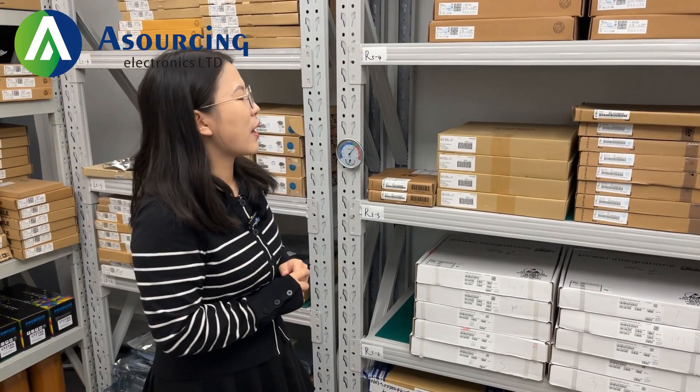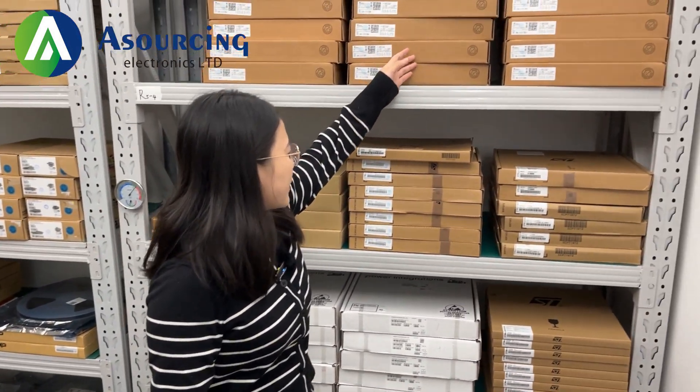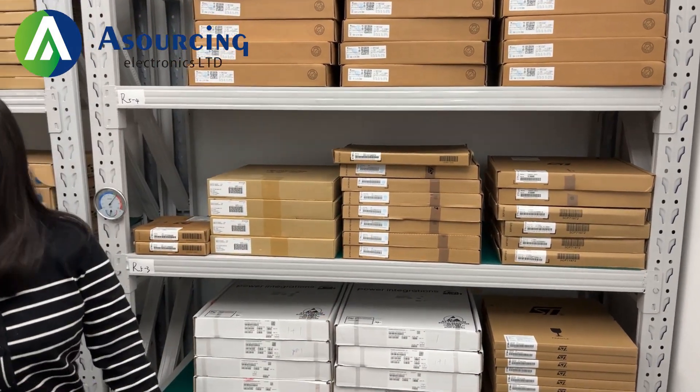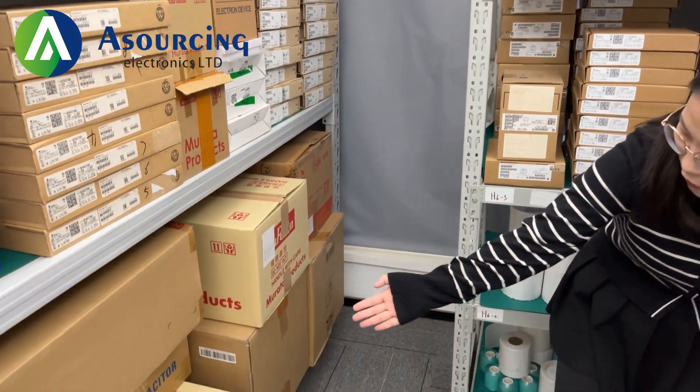In addition, we also have other brand stock. For example, this is TI. And you can see there also have ST. And here, follow me — we also have Samsung below here.